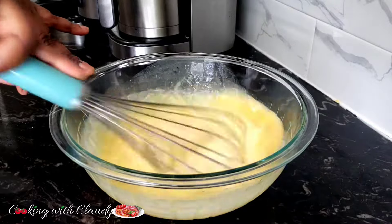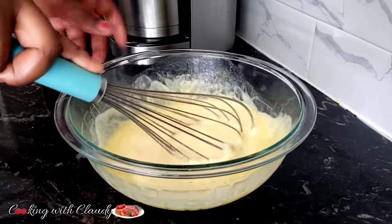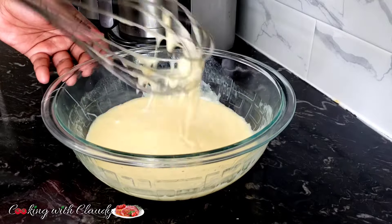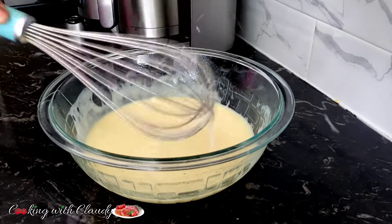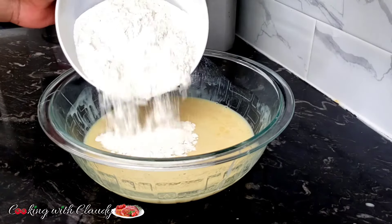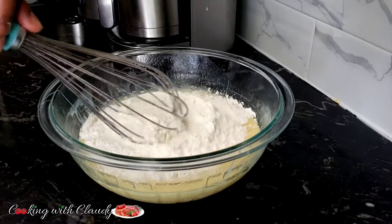The detail recipe will be in the description box for you guys, so check it out. Mix everything until perfectly combined. I will now bring in my self-rising flour.